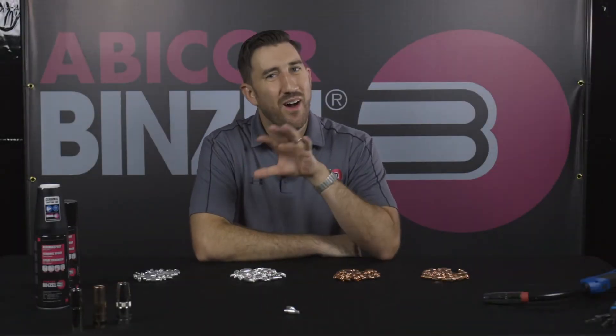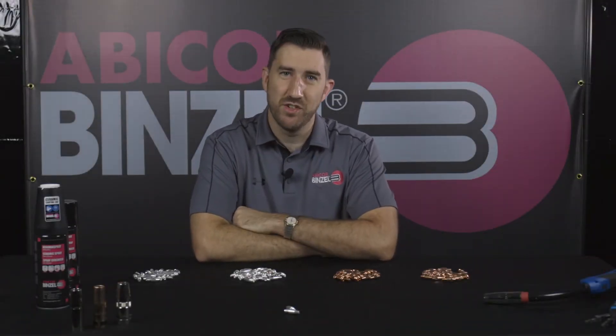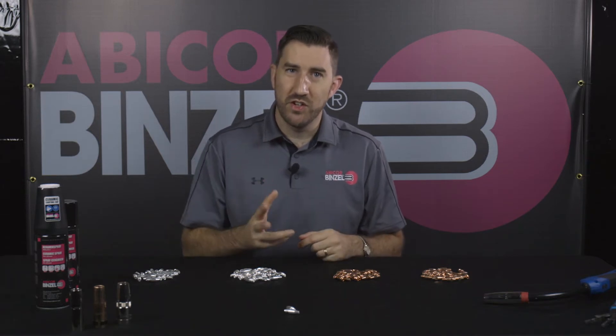Hey everybody, this is Matt from Avocor Binzel. I want to talk to you today about contact tip material. Earlier we did a series on the difference between drawn versus drilled. Today we're going to walk through the actual material of these contact tips and show you the upsides of each.